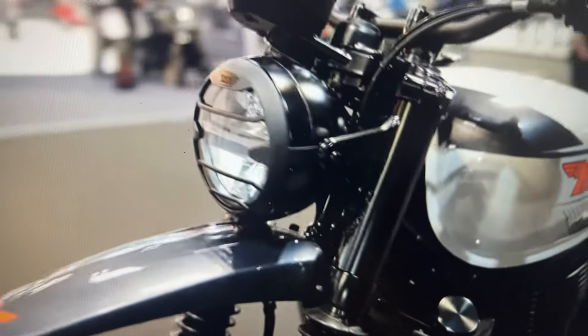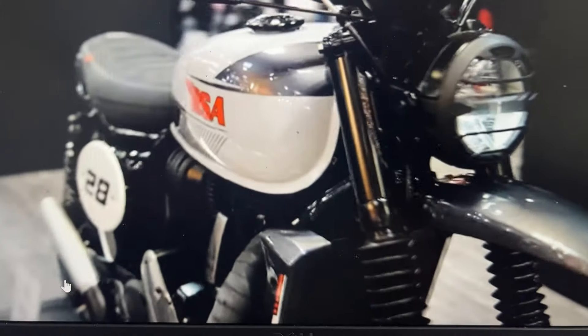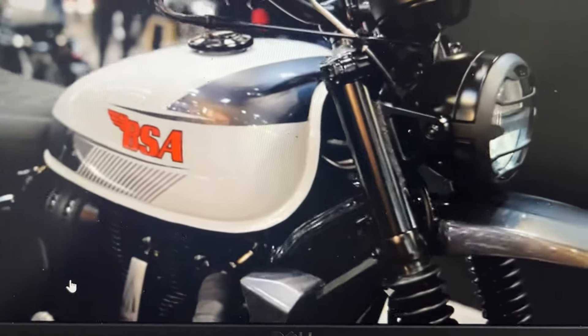This will be another good option. Both bikes will compete against each other — the Highland Scrambler from Royal Enfield and the scrambler from BSA.